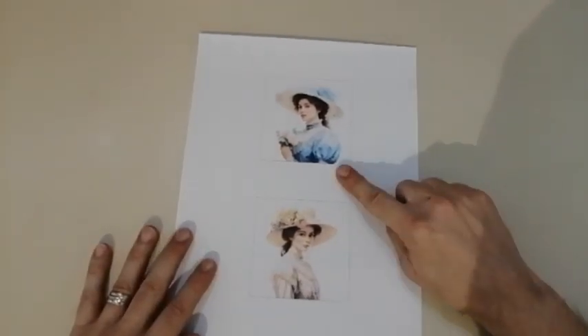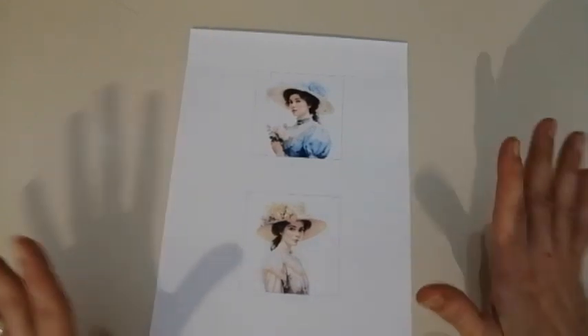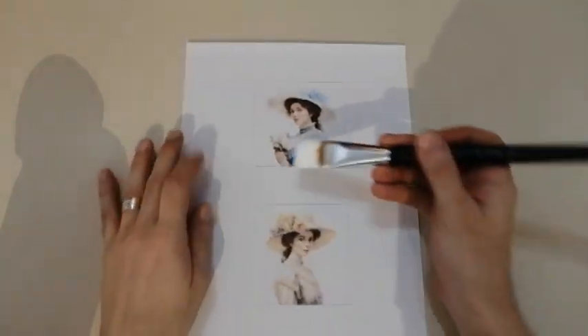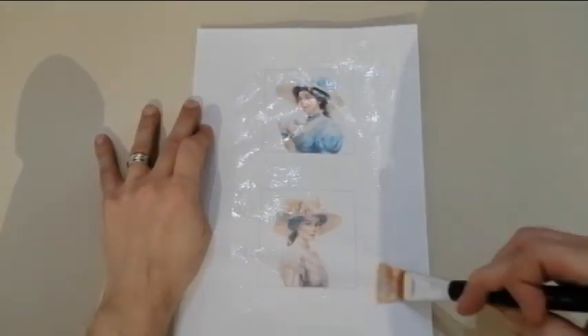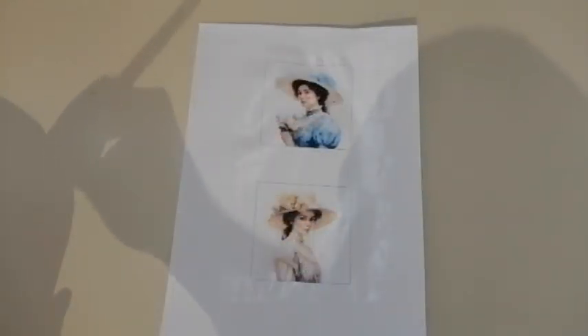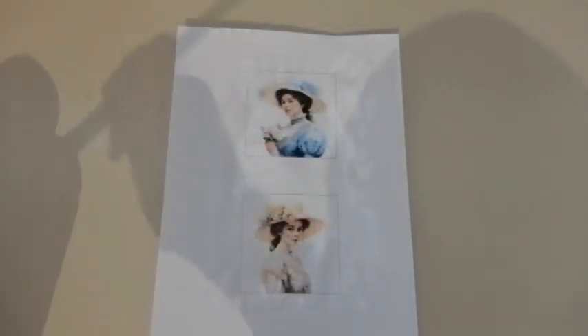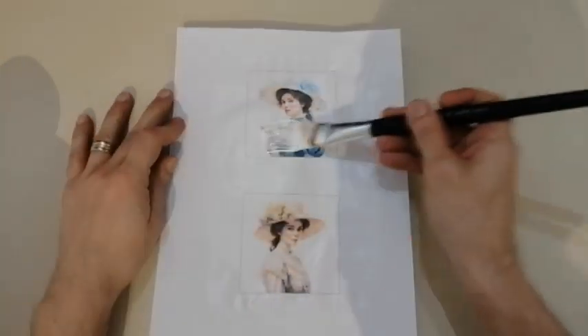This project starts with one of the things that I love the most, which is image transfer. I have prepared two pictures instead of one just in case something was wrong along the way. What we have to do is put three layers of Mod Podge. Let's start with the first layer and let it dry. The first layer has dried and we put the second layer and let it dry again. The second layer has dried and we add the third and last one.